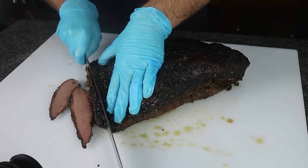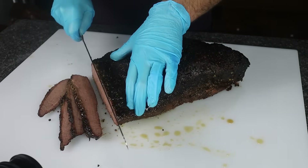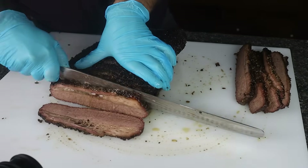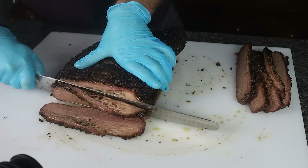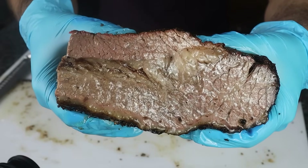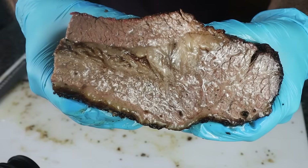The final step is to slice your brisket. Get a long, sharp knife and cut quarter-inch slices against the grain until you get to the point muscle — you'll know you've hit it because the grain will start running in the opposite direction on top of your slices. Then cut the point in half and cut quarter-inch slices against the grain again. If there are edges too small for slices, cube them up — those are your burnt ends.